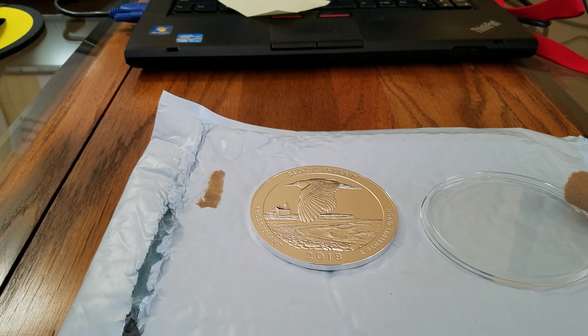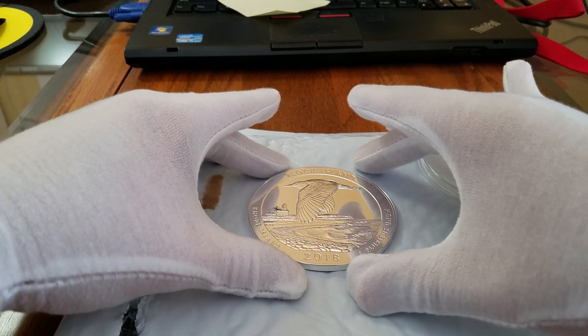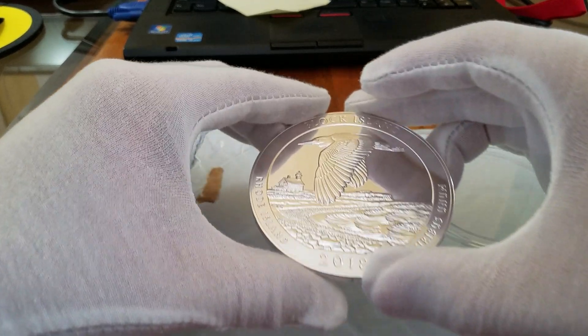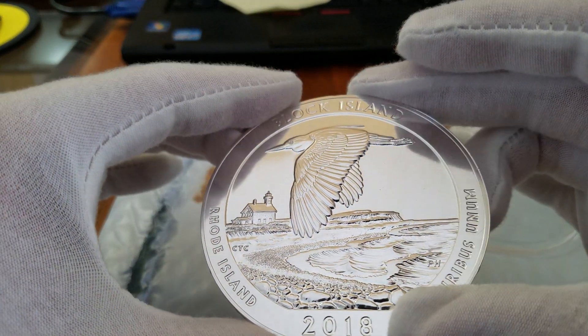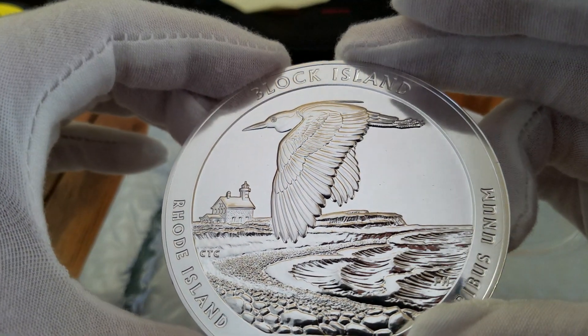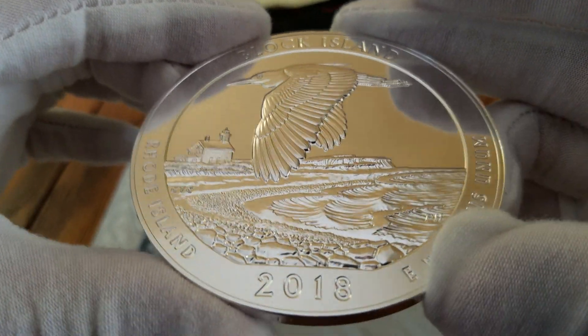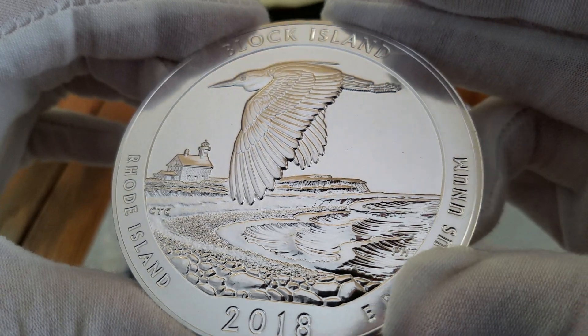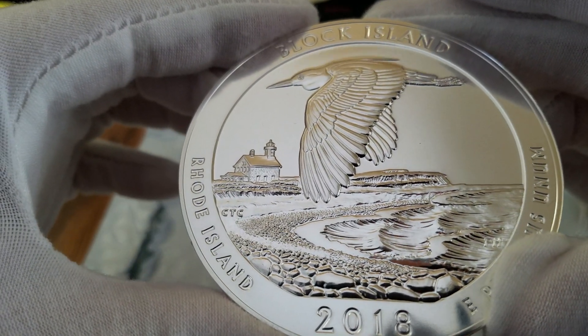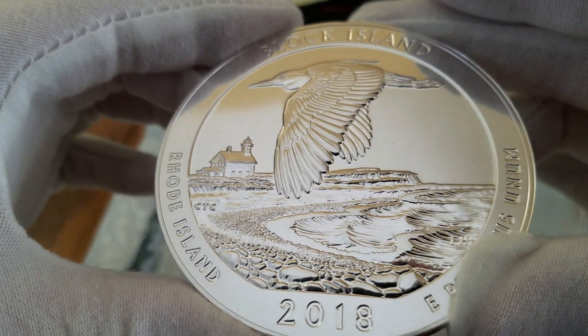Hey guys, I wanted to do another video and just take this 5-ounce coin out of the Airtight and show it to you up close, because I think the high relief on this seagull is amazing. Even down on the beach and the water and the waves, the relief on this is higher than I've seen on other America the Beautiful coins.